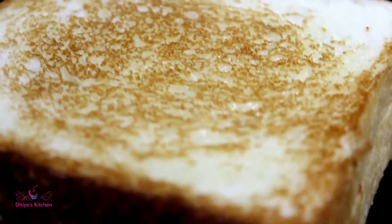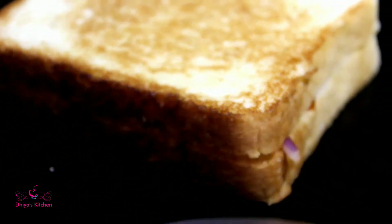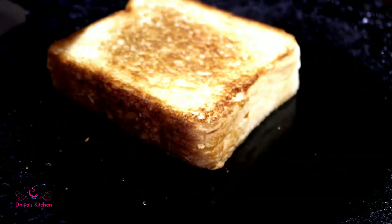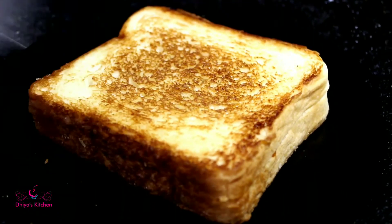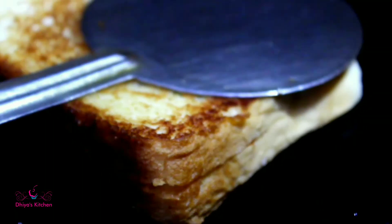We have to cook the bread for 2 minutes. We will cook it for 2 more minutes. I'll try the sandwich at just the right time.